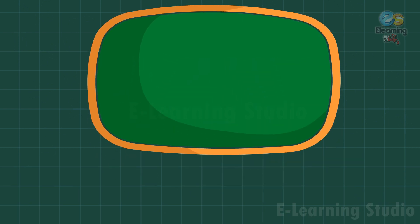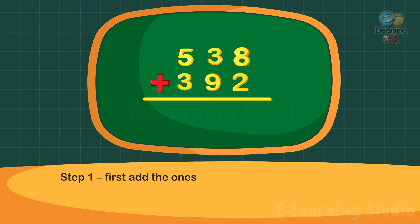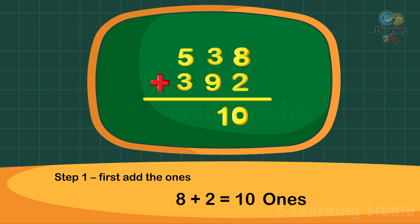Now take one more example. Add 553 plus 392. Step one: first add the ones. Eight plus two is equal to ten ones. Write zero under the ones column and carry one ten to the tens column.